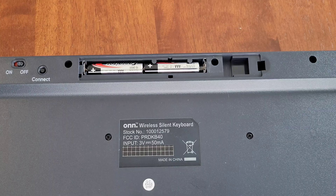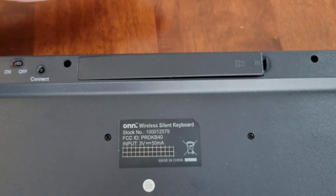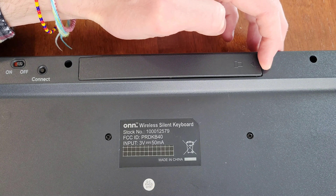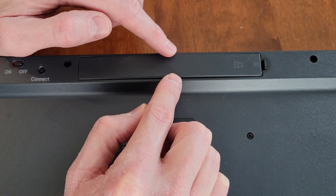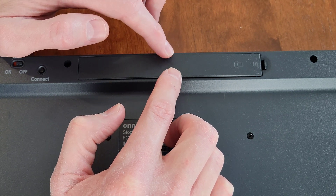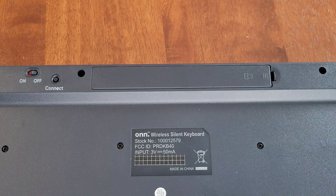Make sure both batteries are secured properly, then reinstall the battery cover. Put the two front clips in first, then gently set the cover down and push back on the clip to seat the front part. The two middle clips may provide resistance, so gently push down on both until the cover seats back into place on the keyboard.